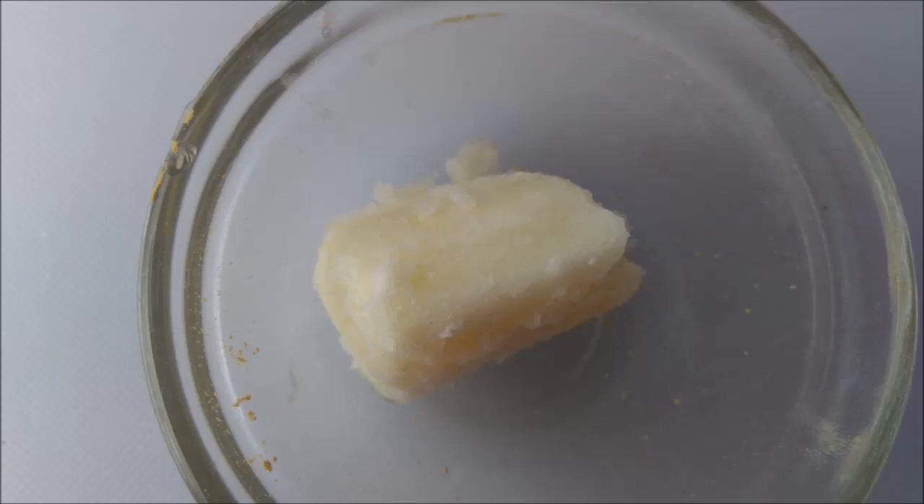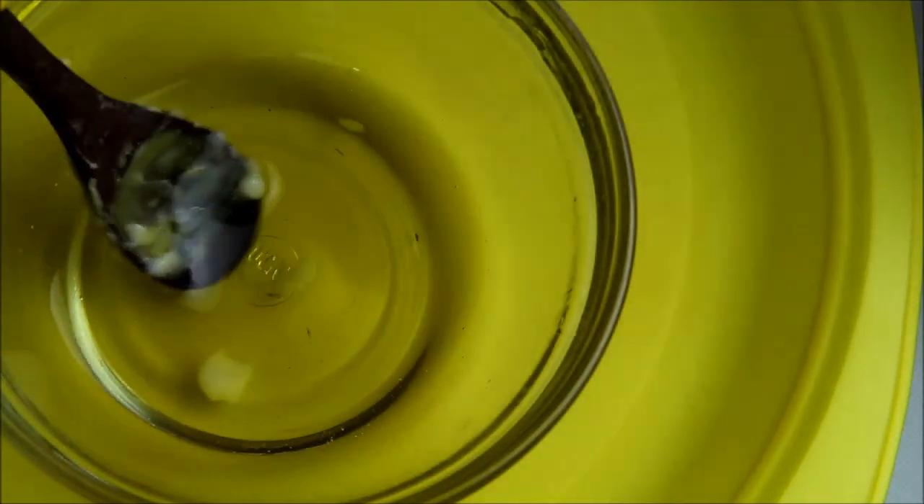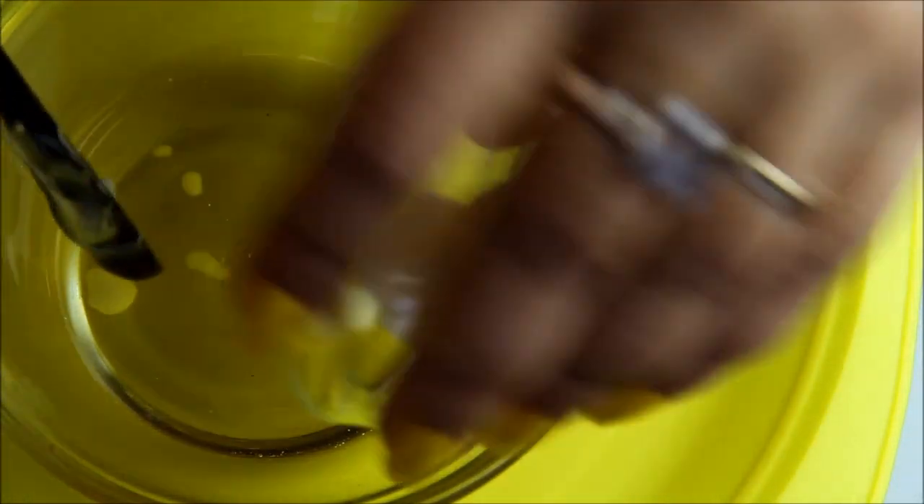I will add mango butter. Mango butter has a lot of vitamin A, so it fights any pigments. It is a very good thing for mango butter. I will add some mango butter on it.